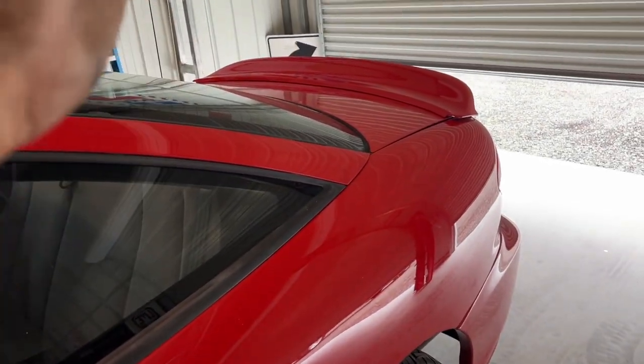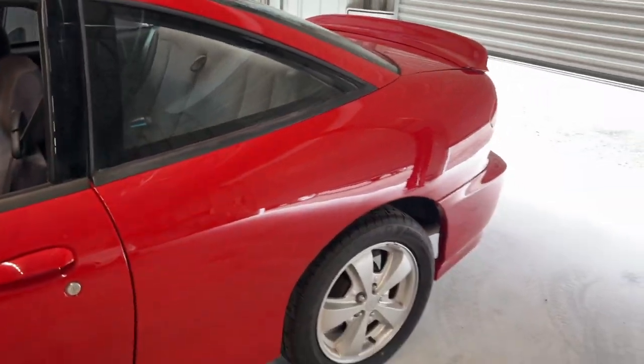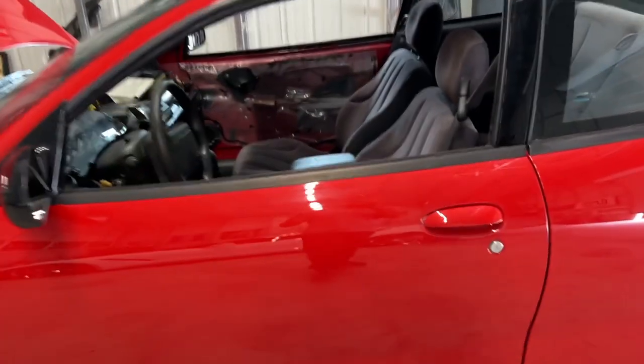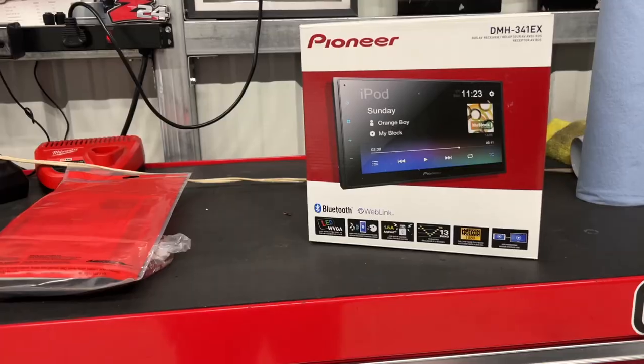I have to trick the GM system a little bit because of the dual voice coil setup, but that's no big deal. The front speakers will also be here today so I can put the door cards on and get a lot of the interior back together. We're moving along quite well, so let's get to it.